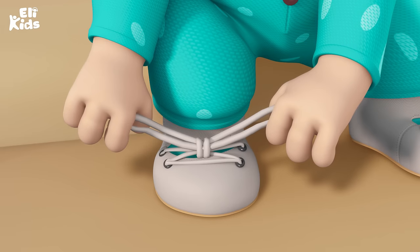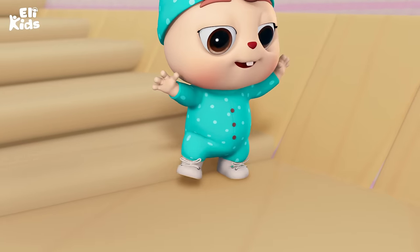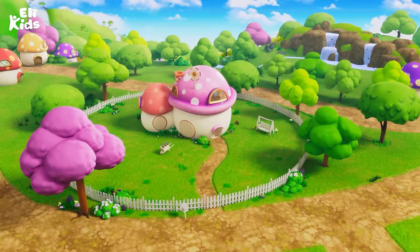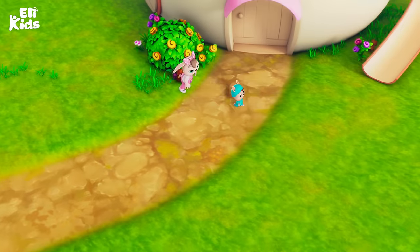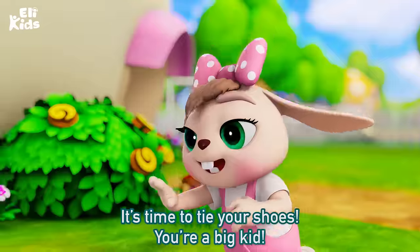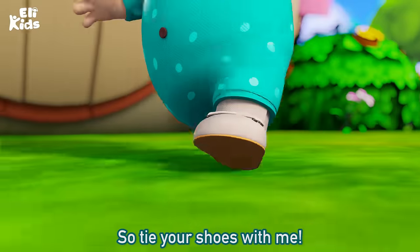Step 4: pull the loops tight. Step back and say, I did all right! I did all right!